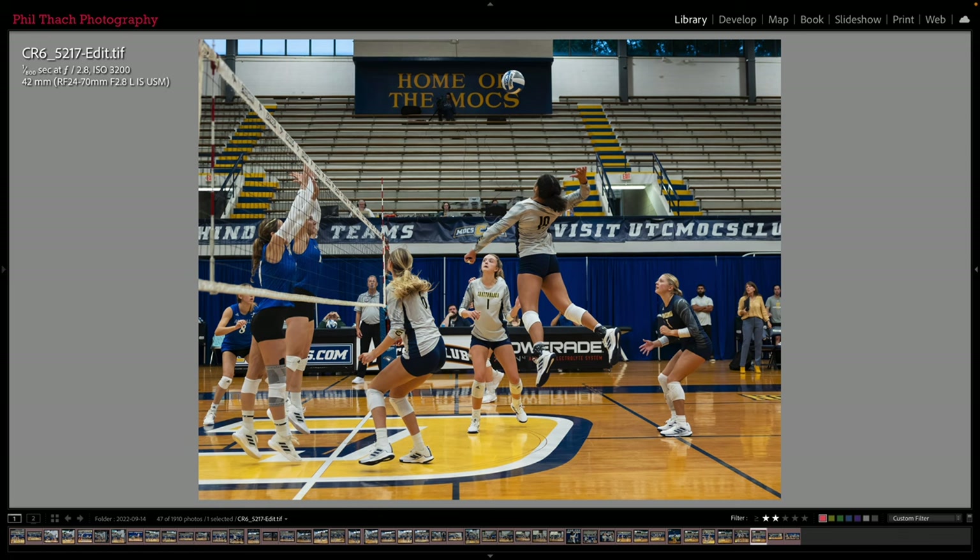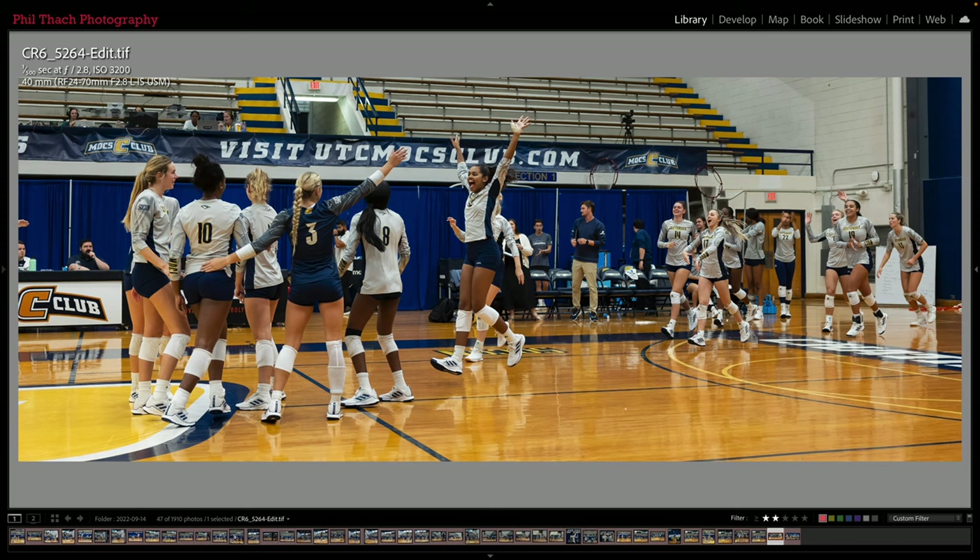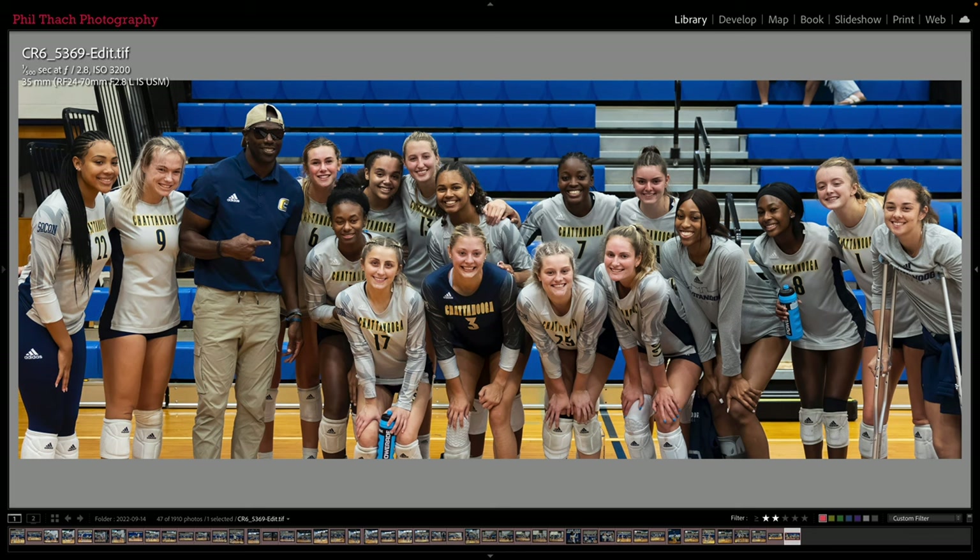Look how high she is off the ground getting ready for this smash. And now UTC has won — they played five games, and the first team to win three wins the match; UTC won three of the first four. This was the celebration when they won the match. There's an NFL player named Terrell Owens — he was a wide receiver, I think he's in the Hall of Fame — and he went to UTC and he was at the match. So after it was over, Terrell Owens posed with the volleyball team.